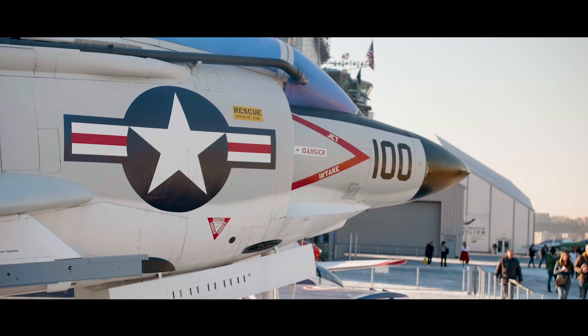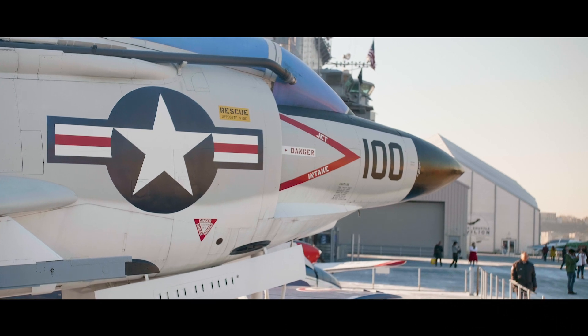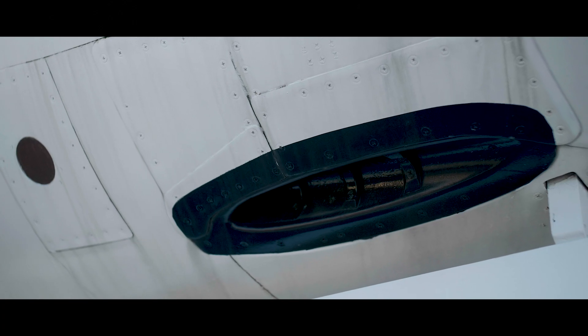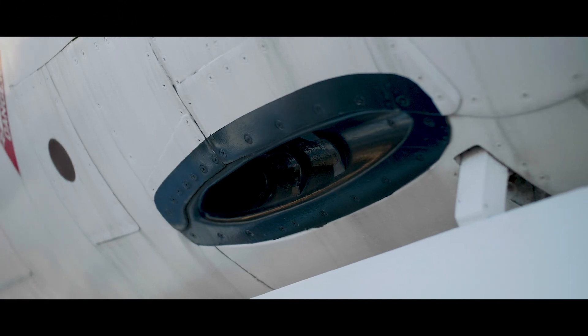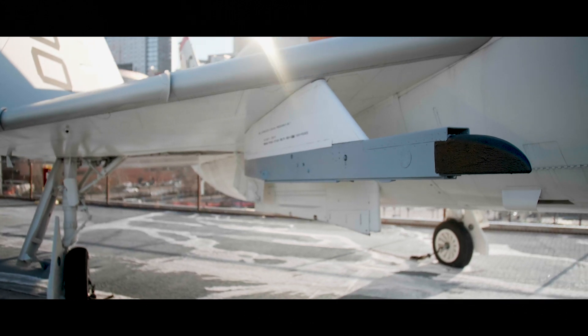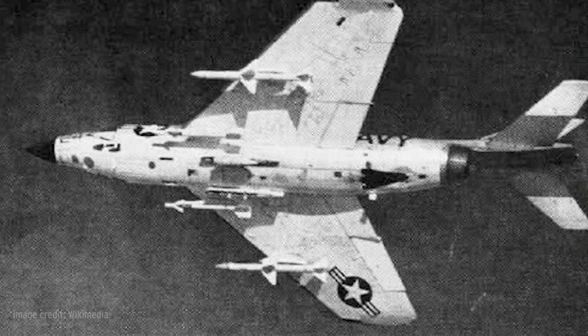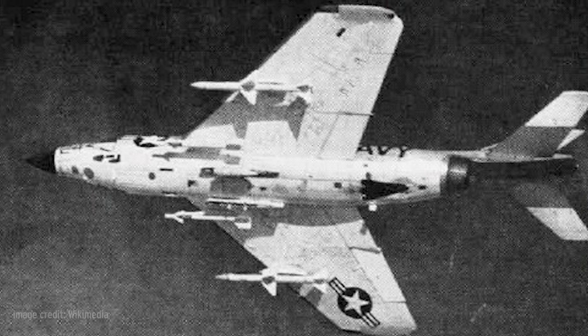The J-71 was an improvement, but like many of the jet engines of the era, its performance never lived up to expectations. Initially the aircraft had four internally mounted 20 millimeter cannons. Two were removed to save weight when the Demon was fitted to carry AIM-9 Sidewinder and AIM-7 Sparrow air-to-air missiles. It could also carry two 262-gallon drop tanks, extending its range.